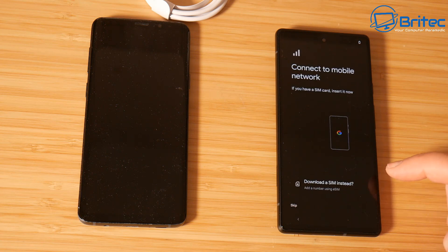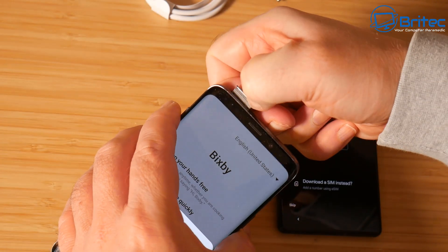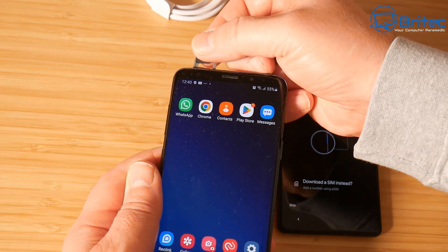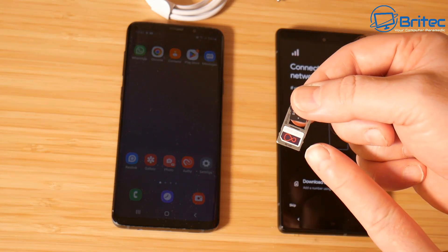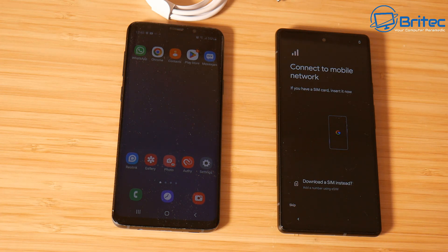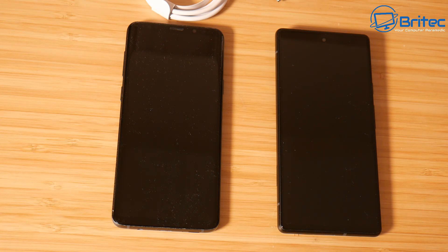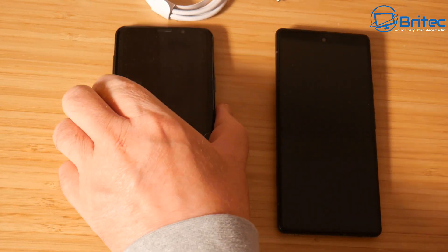Click on Get Started and it's going to connect to the mobile network. We need to remove the SIM tray so we can get access to our SIM card. Once we've got it out, we can discard the micro SD card slot - they seem to be removing that from phones nowadays, so there's no extra storage we can add. We'll get the SIM card out and put it into the SIM tray of the new phone.